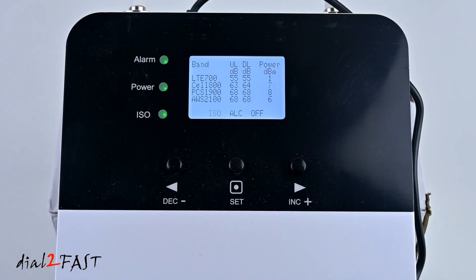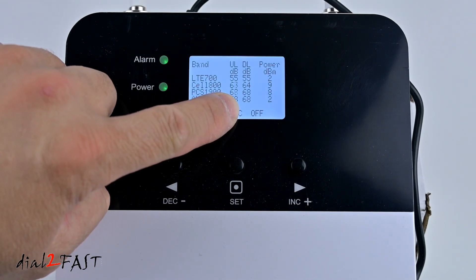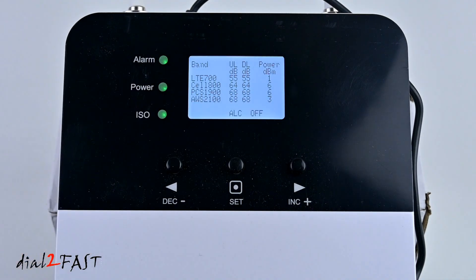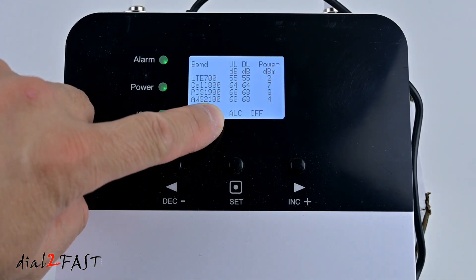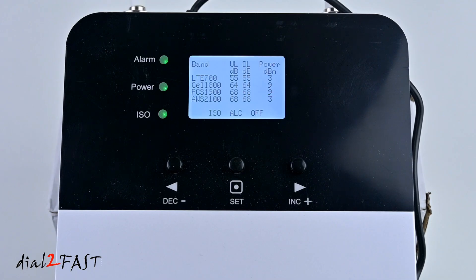Depending on where you are and which cellular carrier you use, you could be using any one of these four bands. My uplink is 68 dB, my downlink is 68 dB, and the output power is 3 dBm. On the bottom of the display you have the ALC — automatic level control, or automatic gain control — so the booster will automatically adjust the gain accordingly. The maximum gain this box can apply is 65 dB. Keep in mind the FCC limits how much gain this box can actually output, so depending on your location and how you aim your outdoor antenna, you need a relatively good incoming signal for the box to amplify it effectively.